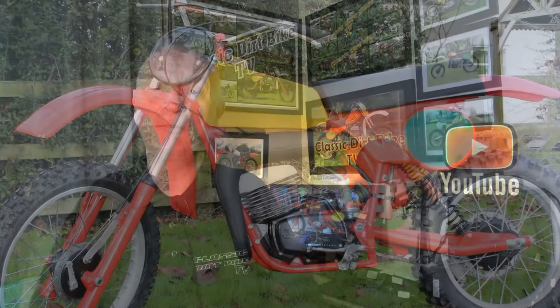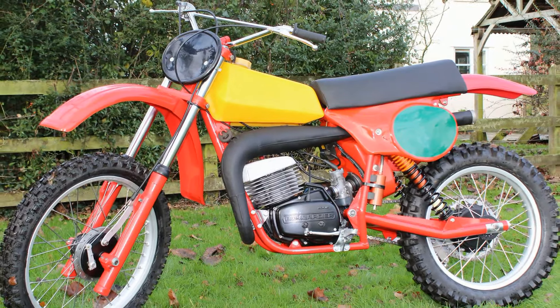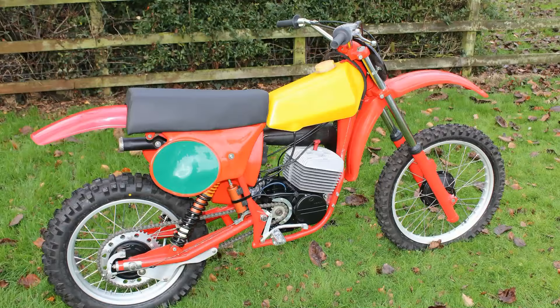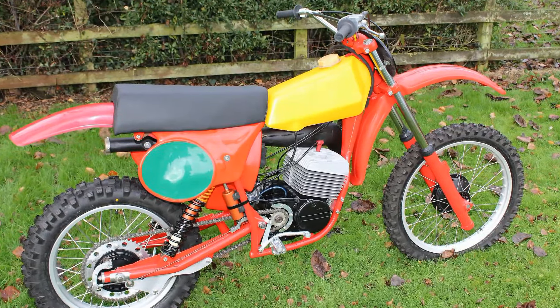There you have it — another nice restoration from Steve Coughlin, and hopefully we'll be able to feature a few more of Steve's bikes in the coming weeks and months here on my channel. Coming up next we're going to take a look at another bike from the Terry Pickering Classic Dirt Bike collection — the 1979 Cotton EMX 250 — another superb restoration from Terry's massive collection of off-road motorbikes. Make sure you subscribe or return to CDB TV to take a look. Until next time, thanks for tuning in — cheerio for now.